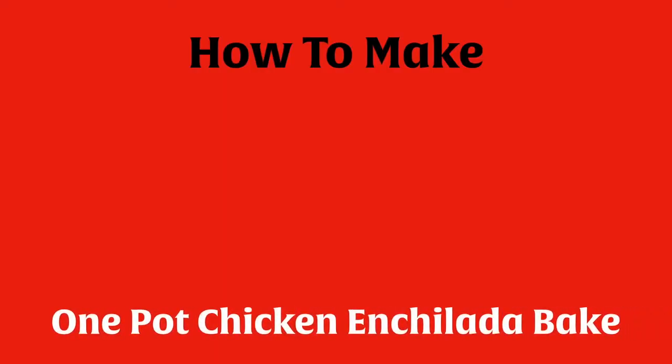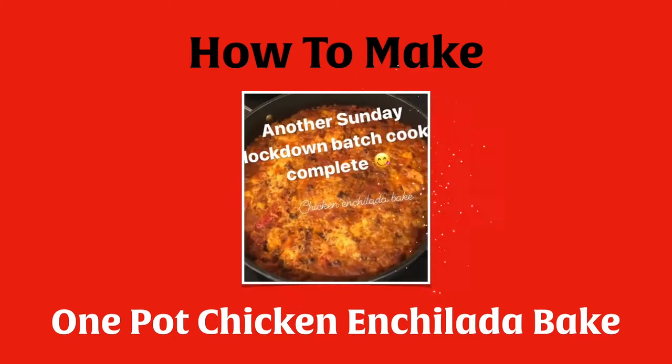Hi guys, for this Info Thursday I'm going to start off by showing you how to make one of my favourite recipes. This recipe is brilliant because you can make it in one pot with not loads of ingredients, so it's pretty simple.